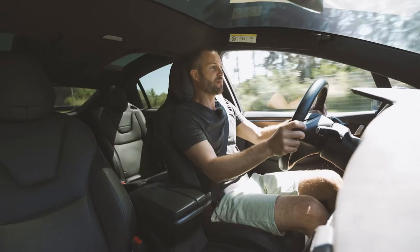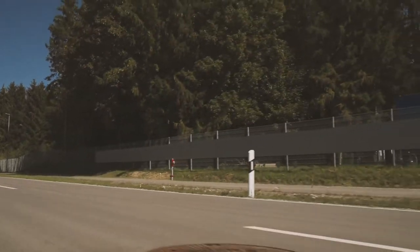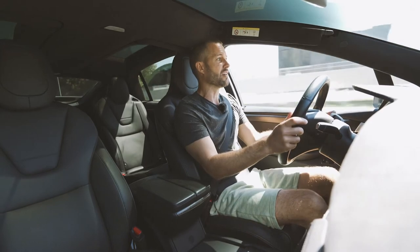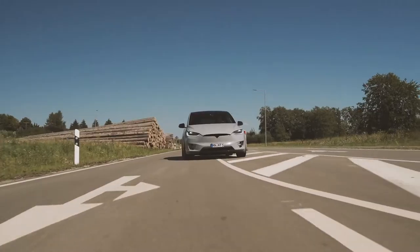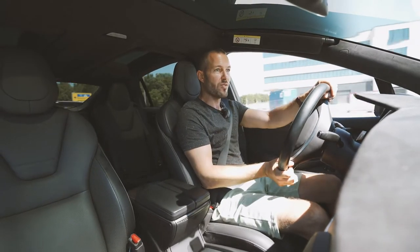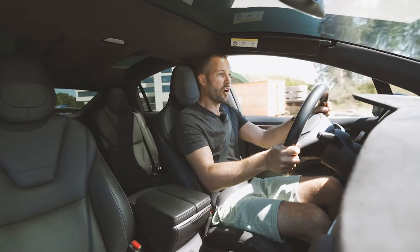The surge once you give it the beans is extreme, and it's a lot of fun. And then it sort of eases out. When you go hard on the brakes, there you feel the weight. You actually can't believe you're driving something that weighs two and a half tons.